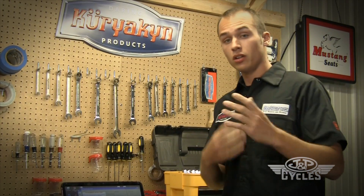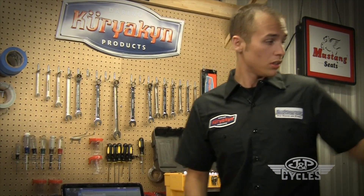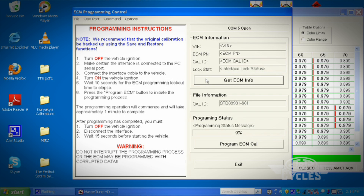We're going to go ahead and load in the new calibration that we've created. The first thing we're going to do is turn the key on. Then we want to establish communication with the ECU, so we're going to hit Get ECM Info.